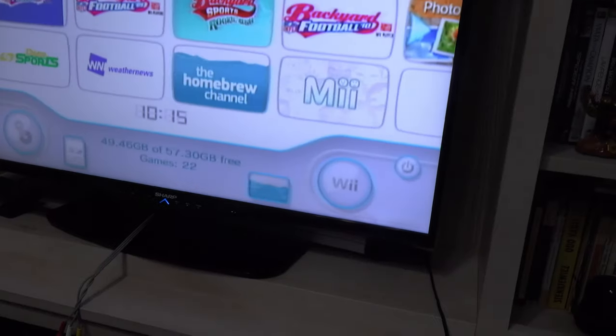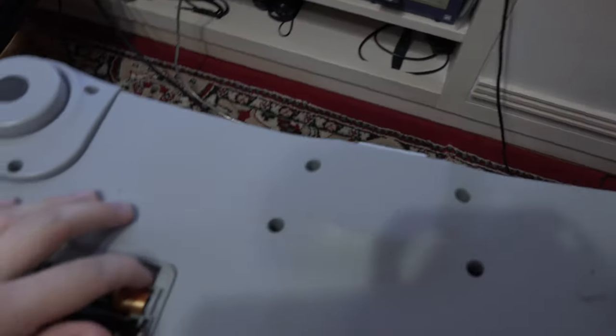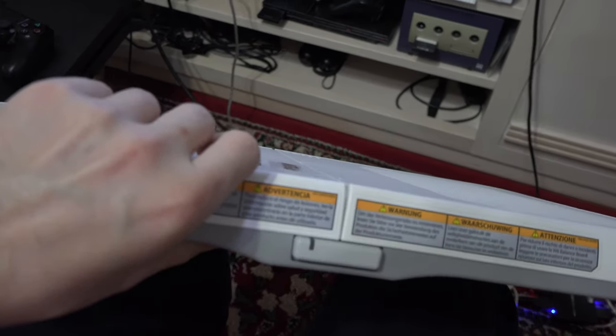Hi there, Laurencio here with another tutorial. So if you are trying to sync up your Wii balance board and just keep pressing the red button on the Wii and the red button on the balance board, and your light just flashes blue but never gets solid blue,